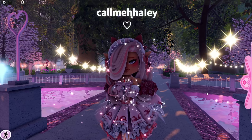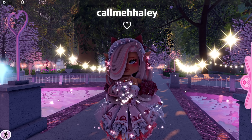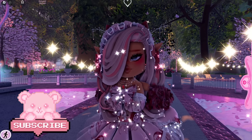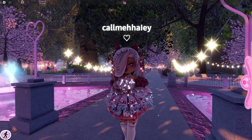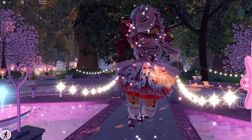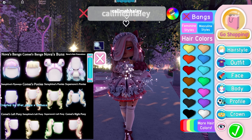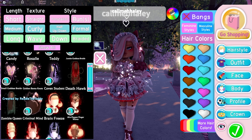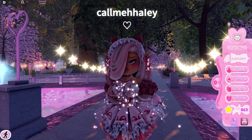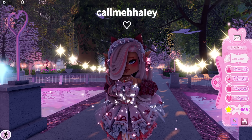Hey care bears, it's Hayley here! Welcome back to another Royal High video on my channel. If you're new here, make sure to subscribe for daily Royal High videos and don't forget to tap the bell notifications. In today's video I wanted to share some super cute hair combos with the new hairs and bangs that came out, for the Valentine season in Royal High and just in general.